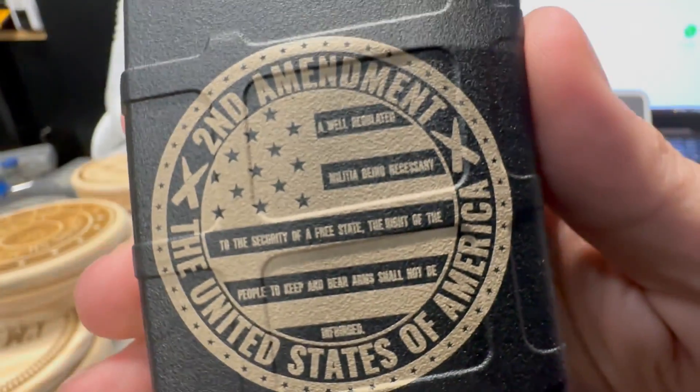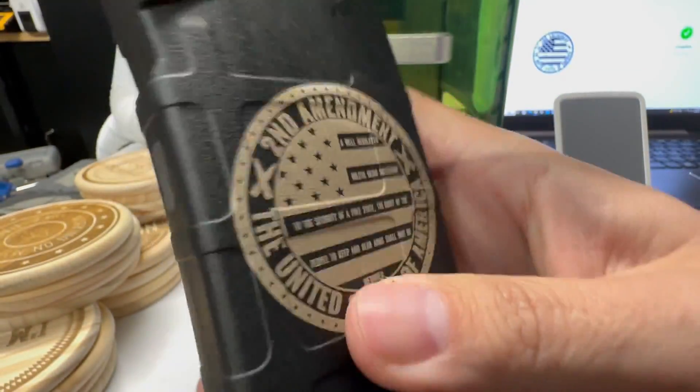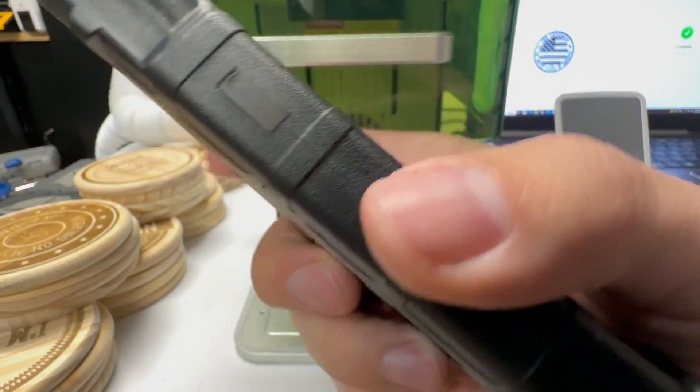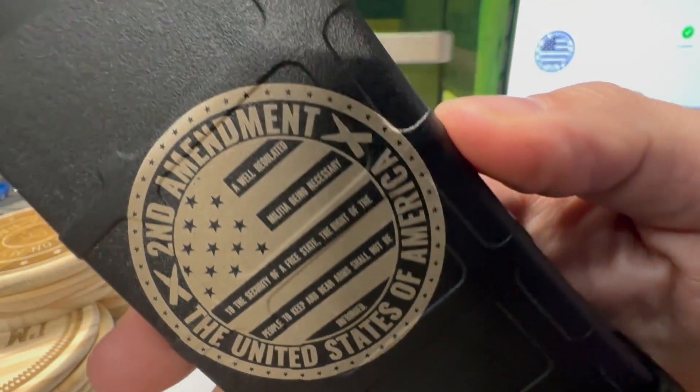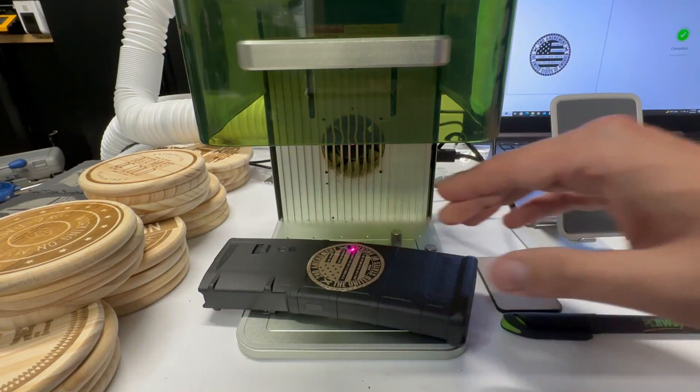Look at the detail here. You're going to be possibly selling products that you may not like, but other people will. And these PMAGs — you customize them for people, they will just fly off the shelves.